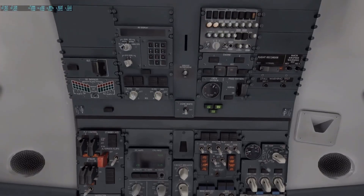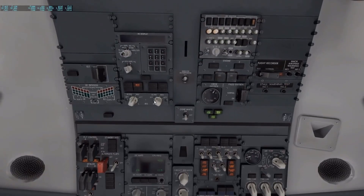We can check our volts. The first thing I do is go up here and get these IRS's aligned, so click them both over to nav. These lights will both extinguish and then they'll go to align. To check your time, switch this over to HDG-STS and then you'll see your time right up here.